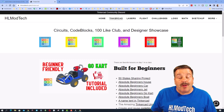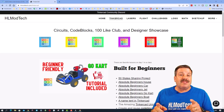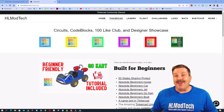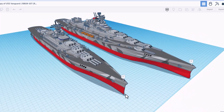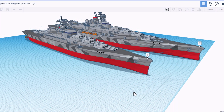Good day friends and welcome to another episode of TinkerCAD TV. These episodes are designed to entertain and inspire, so let's get crackin. Check this out — we have got the USS Vanguard, created by Viral Funk Punk.